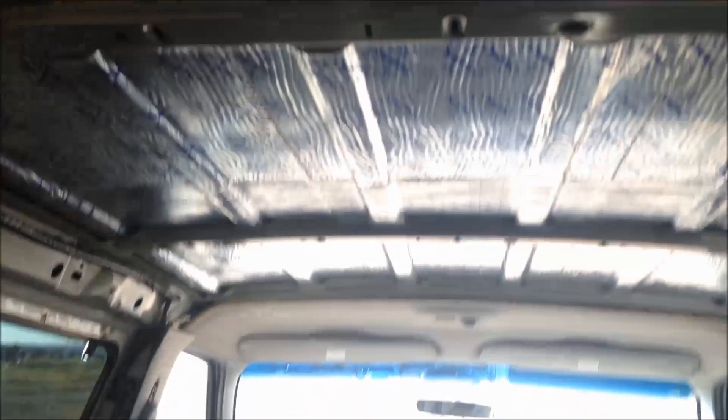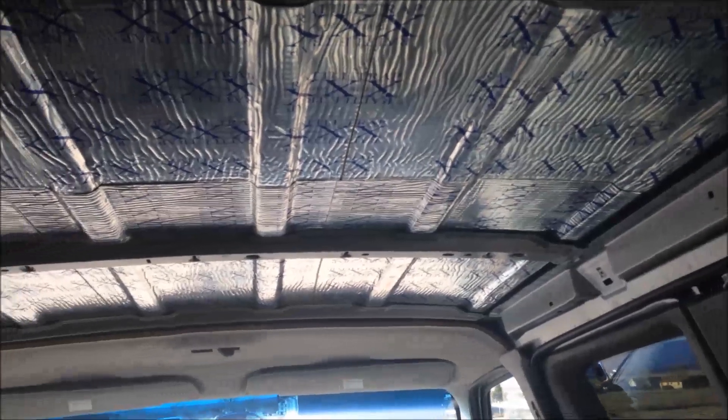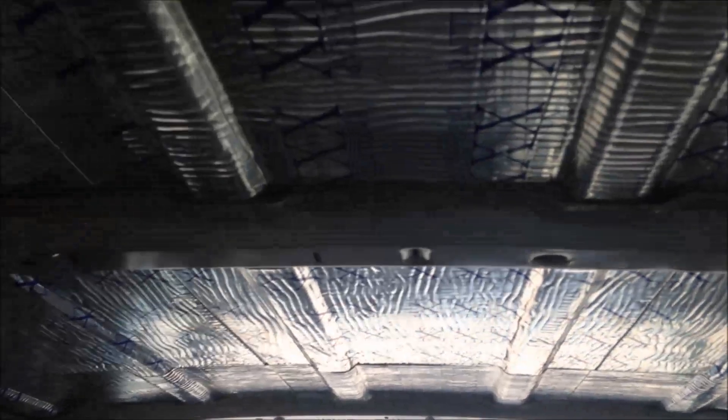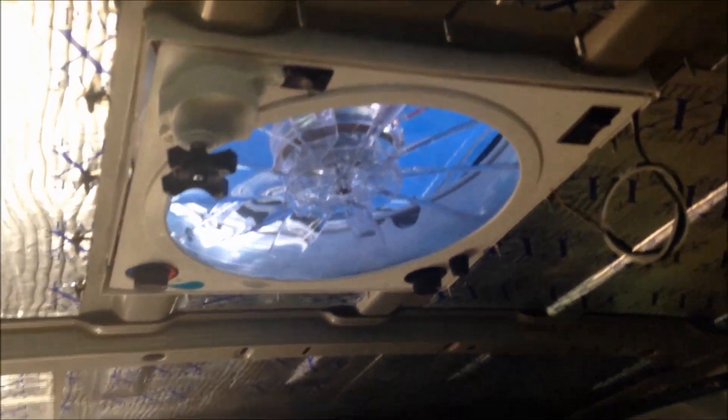So today what I'm going to get started on is working one-inch poly iso foam — it has an R-factor of about 6.2 — up in between these ribs on the ceiling, as far to the edges as I can make it and up against these crossbar braces. It's going to be some cutting, fitting, and finagling to get it up in there, but I'm going to take my time. I've got all weekend to work on it. If I'm lucky, I'll be able to work it all the way to the back and around the vent.